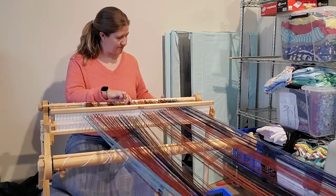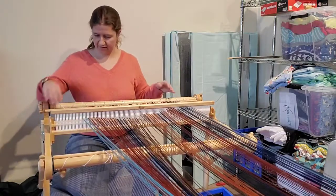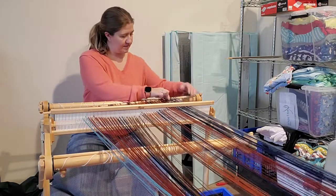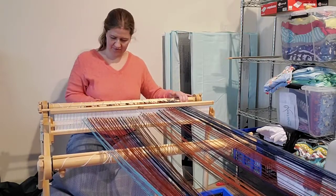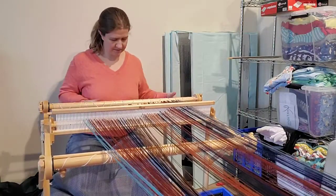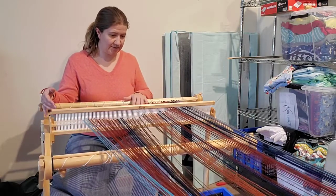I can see that I need to kind of adjust, so I'm going to move my pawl just a little bit. I need to adjust this — I can see that I have kind of an angle on my rod here. So what I'm going to do is just sort of pull the end towards me that needs some extra help, and then I'm going to loosen up my apron string. That looks better, because I want this to be as parallel to my back beam as possible.